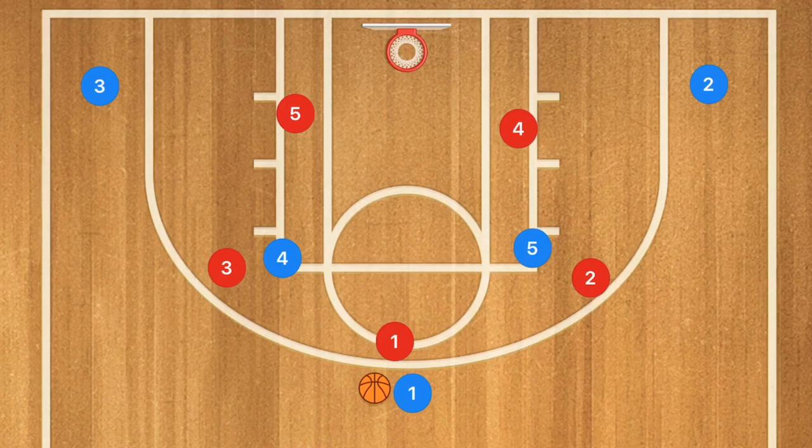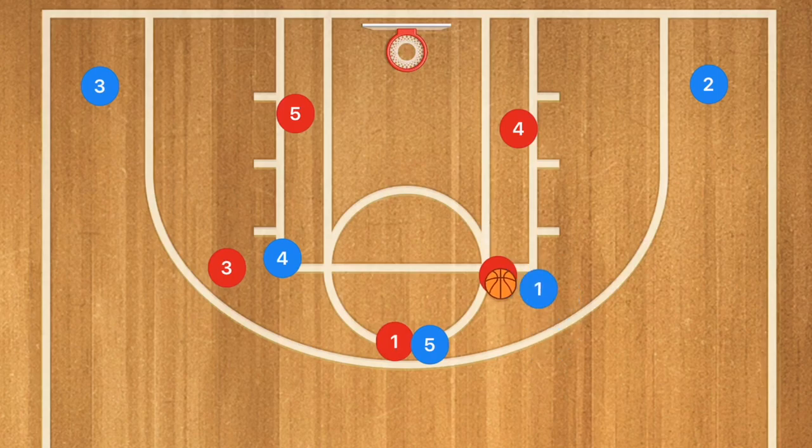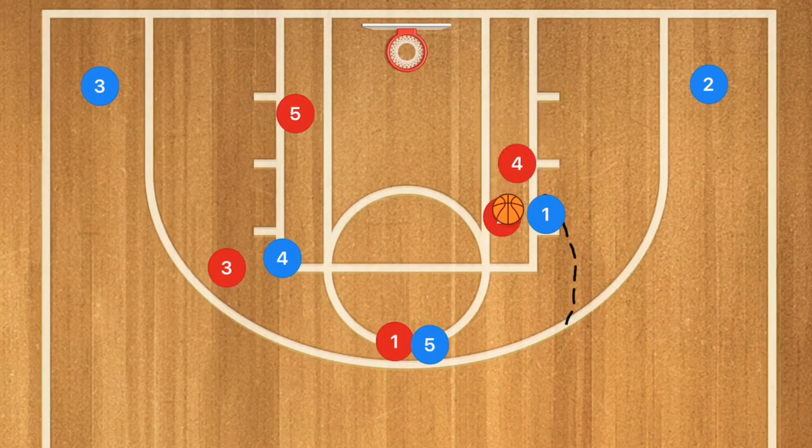Against the 3-2 zone, let's say player five sets that screen. I really want to see player one use that screen and collapse the defender. I want player one to attack outside and draw the high defender up, because now this opens up the whole baseline to player two. He can cut baseline or kick it out for a three-point shot.